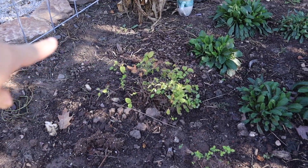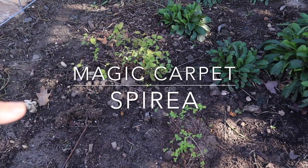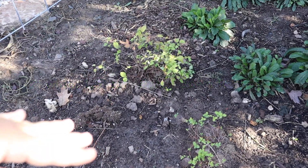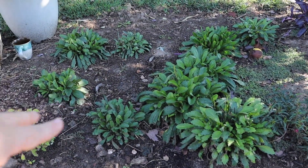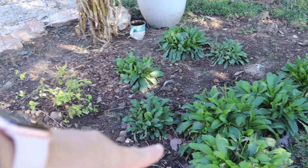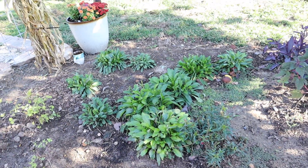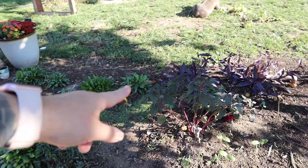We've got some more spirea — these are the magic carpet spirea and they get, I believe, 12 inches wide. I'll put the dimensions on the screen because I cannot remember. These are some silver shasta daisies, they're white, they're gorgeous. I started these from seed in the greenhouse this year and you can see just how big they've gotten. I've heard that they mound or spread, so if you know, let me know.